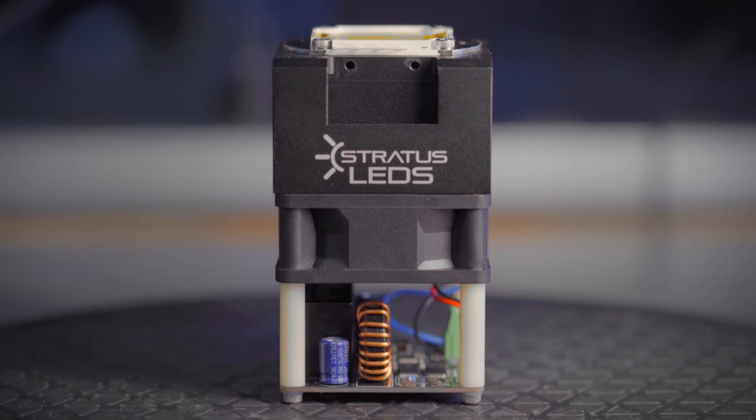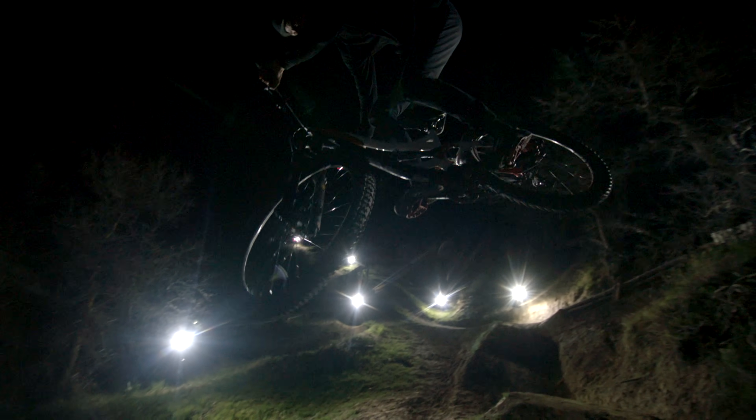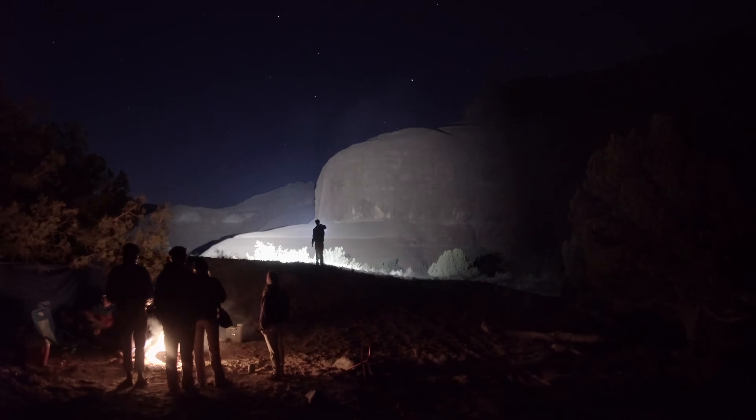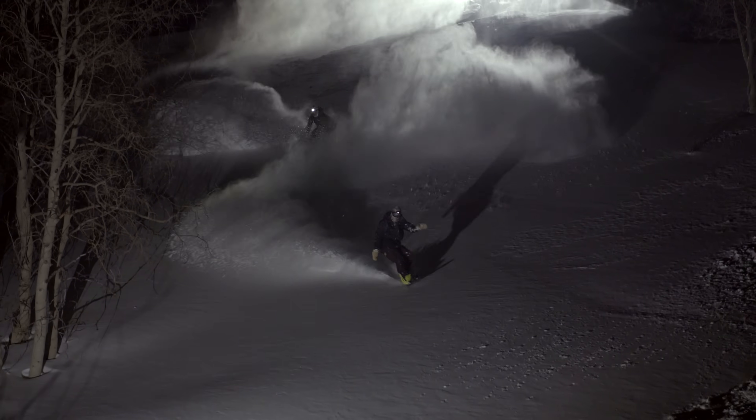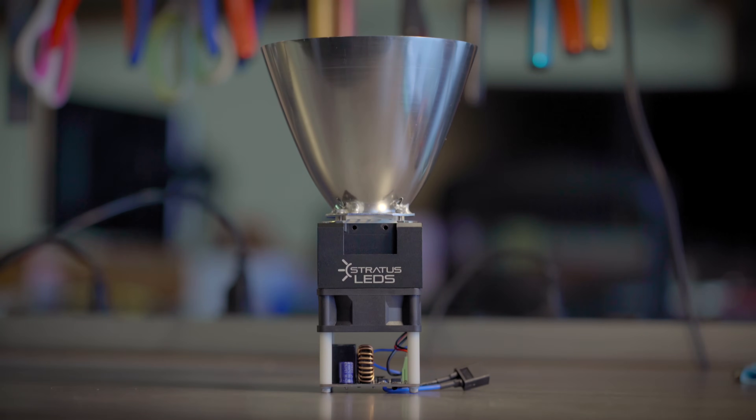This is a Stratus LED's 100 watt module. It can be thought of as the core building block for DIY high power lighting systems. It is essentially just a high power LED emitter bundled with all the other components needed to make it work properly.